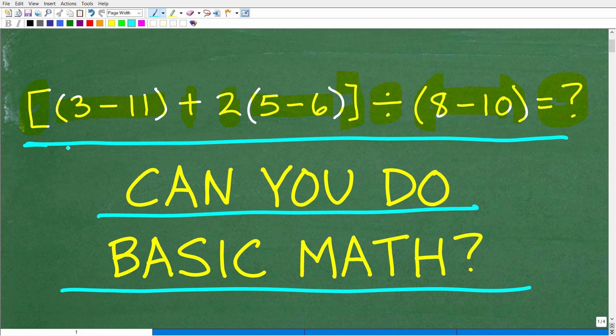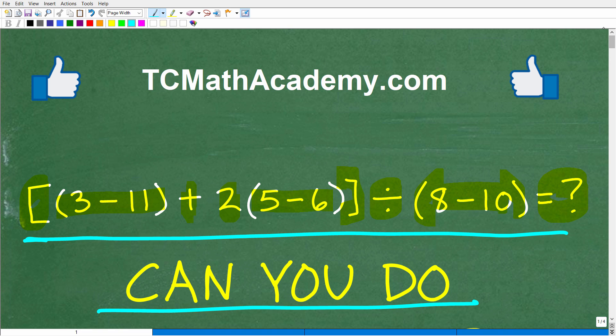We're not going to use a calculator because we want to test your basic math skills. So this is the question — if you have the answer, go ahead and put that into the comments section.